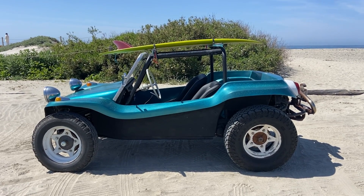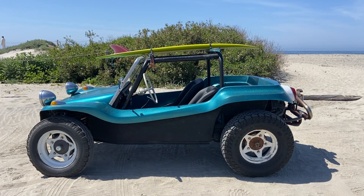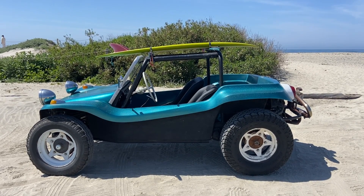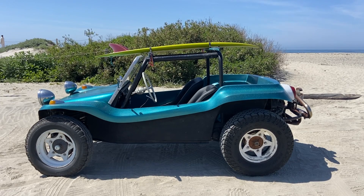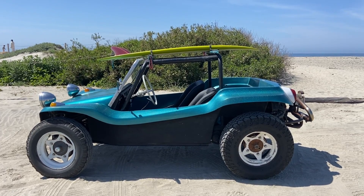Here we go with a walk-around video of the authentic pre-tag Meyers Manx dune buggy. It's sitting on a 1962 Volkswagen chassis and it's registered as a '62 Volkswagen.